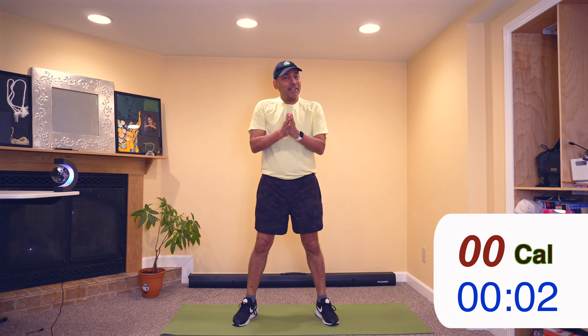Hello and welcome to this 10 minute workout. We'll get started with some light warm up and then move into core exercises.